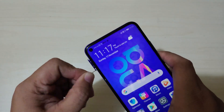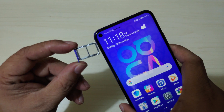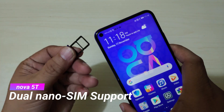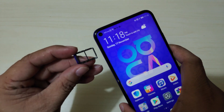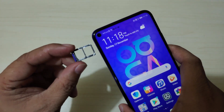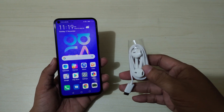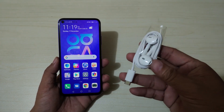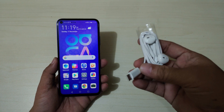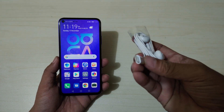On the left side is the SIM tray. The Nova 5T supports dual nano SIM, but it doesn't appear to have support for a microSD card. Also, the Huawei Nova 5T has no 3.5mm audio jack, so it's a good thing the package includes Type-C earphones.